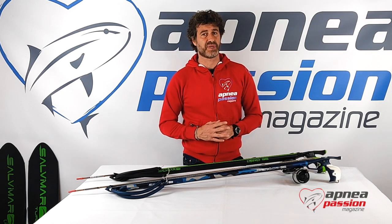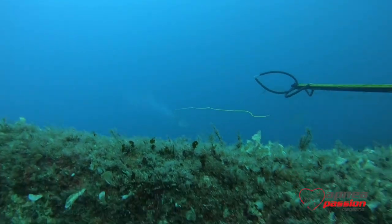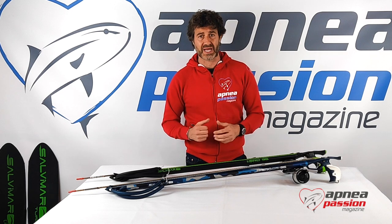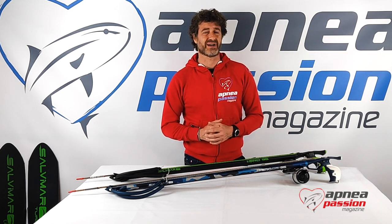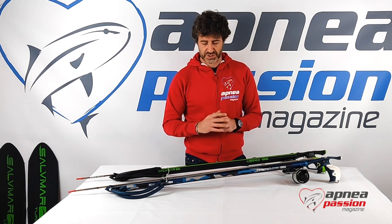Testing the spearguns on some amberjacks, the precision on the shot was quite amazing. The feeling of the release mechanism once you actually pull the trigger is so good, and the smoothness of the shot surely helps precision.